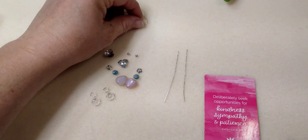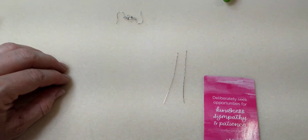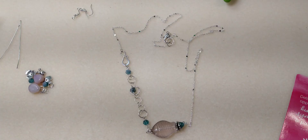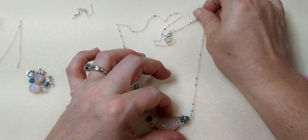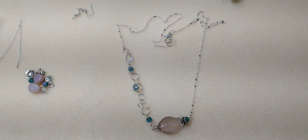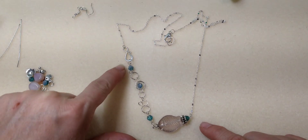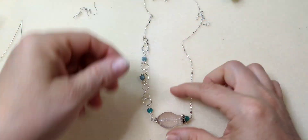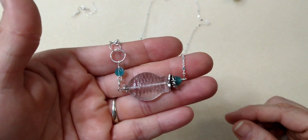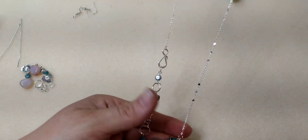Hello everybody, it's Wendy and today we're going to make the matching earrings to the little fish necklace that we made in the last video. Here it is — I think it turned out super cute. It's the little fish bead using the bead from Sam's bead box, and we've got these little hex beads as well, with bubbles coming up to our fish hook hanging on the chain. I thought this turned out really super cute and we're going to make a pair of matching earrings.